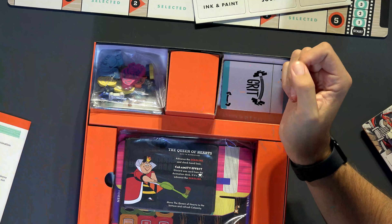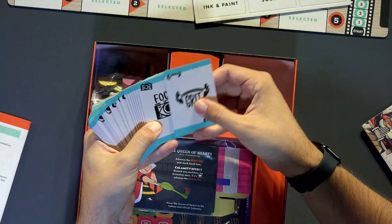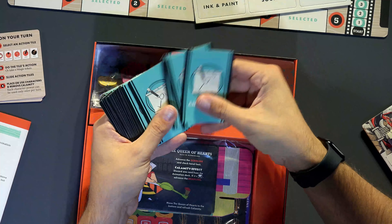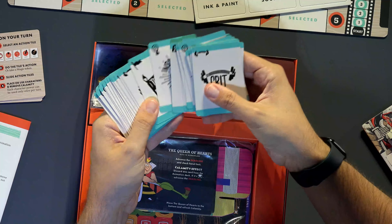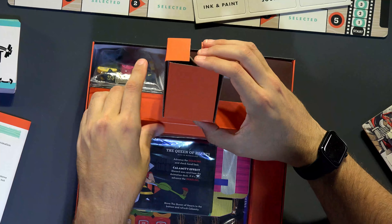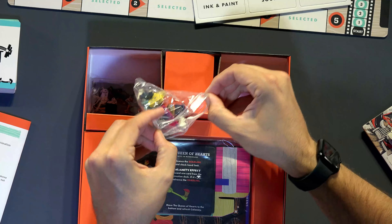I don't know if the game's any good but I'm in love with the art style. These are grit, focus, teamwork, inspiration — things you can do on your turn. These are the animation cards — all the things you need to make a Disney animated film according to the box: heart, inspiration, grit, teamwork. Oh, look at these tokens! These are great — they kind of look like vintage wood Disney toys.